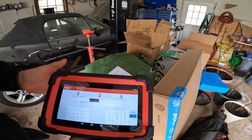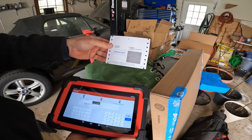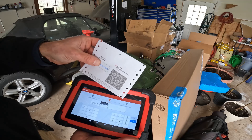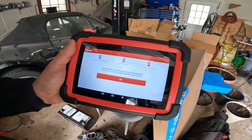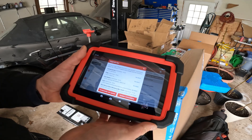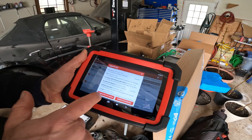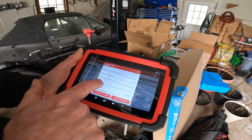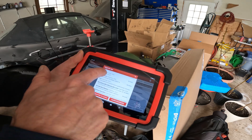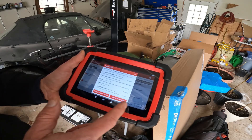I'm setting up for advanced diagnosis. You have to put in your account information, and the device comes with a piece of paper with the serial number and activation code. I successfully completed the registration and hit OK. Now it's showing upgrades — BMW rules updated with data for F and G series functionality.